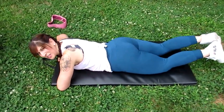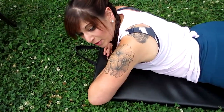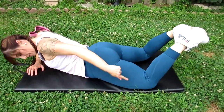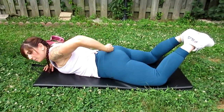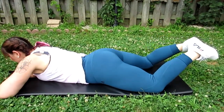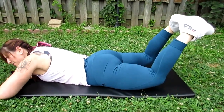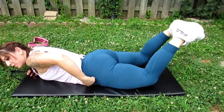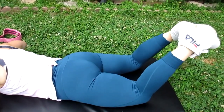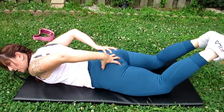Exercise number three is called reverse frog pumps. We're gonna get down on our belly and use our glutes to raise our legs in the air — two sets of 12. Rest your hands right above your chest, put your feet together, spread your knees slightly wider than hip-width, and use your glutes to pull the legs up and squeeze. You want to keep your hips glued to the floor — only use your glutes to raise your legs slightly up off the ground.